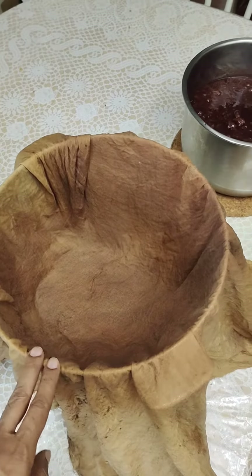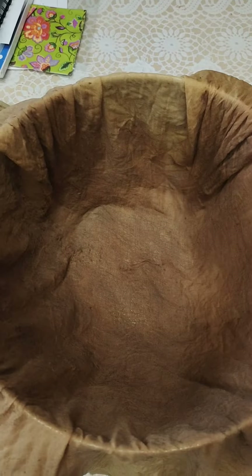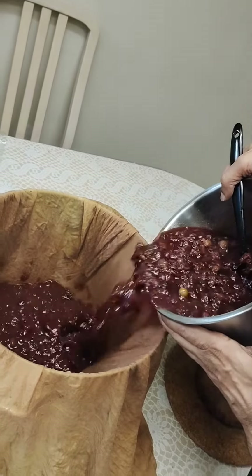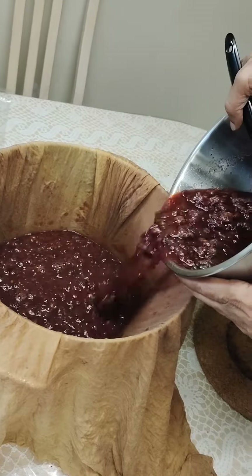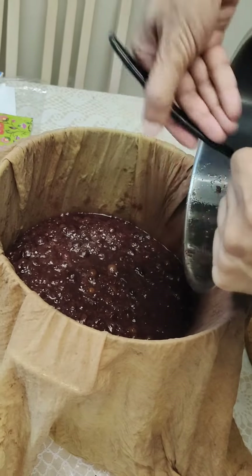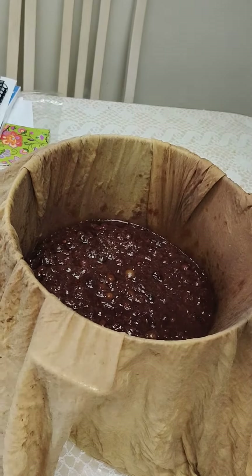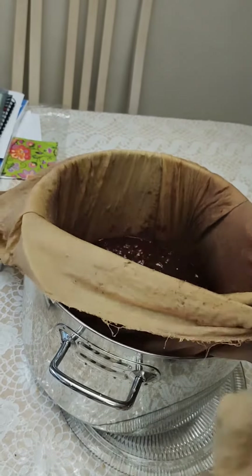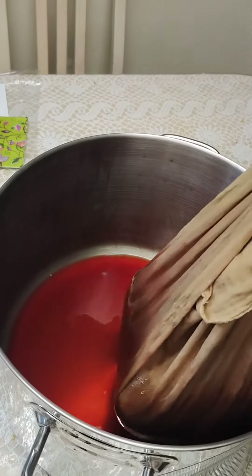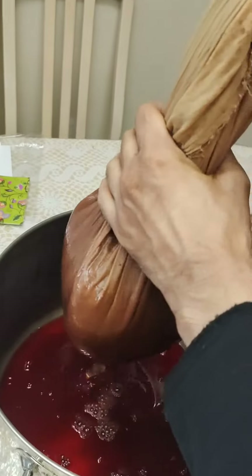Here's the pan with the cheesecloth — a steel pan with the boiled Concord grape — so we'll pour it in to strain it. Now it's ready to be strained. Here you can see the juice, a nice deep purple or maroon color, and we'll just strain it off.